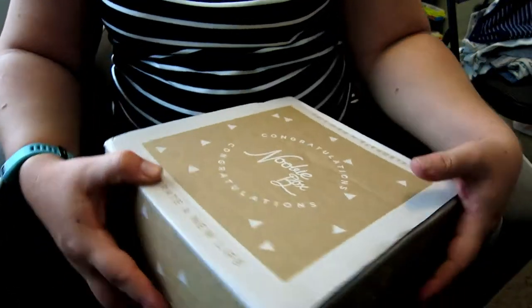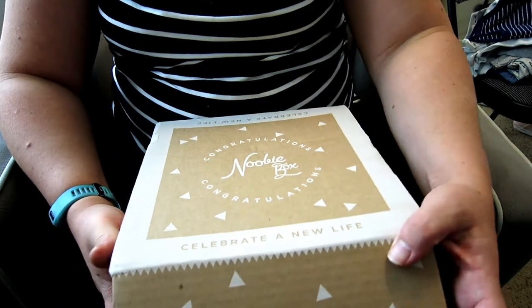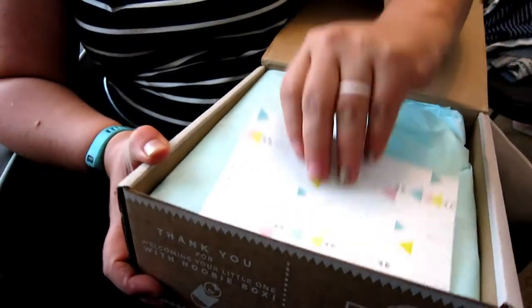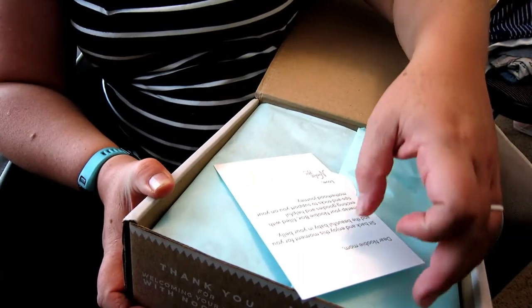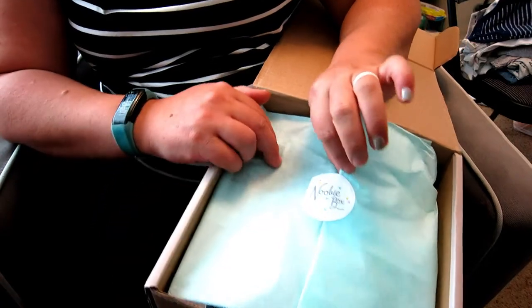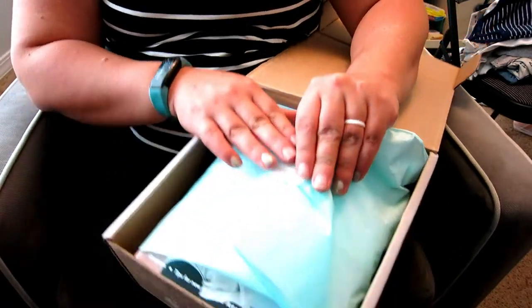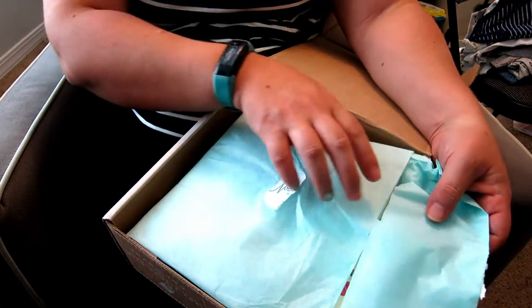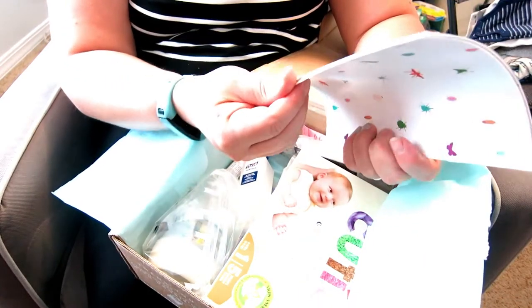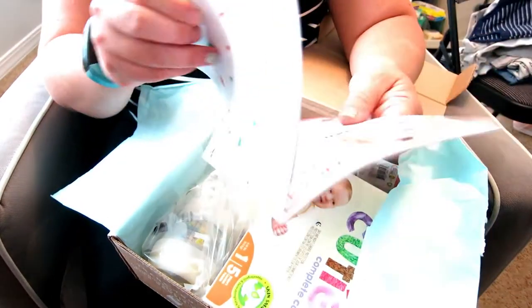Let's see what's inside. This is the box — pretty cute. Let's open it up. This came super quick. There's a cute little card that just says thank you, and then this beautiful seal. I waited for you guys, I didn't break the seal. We've got a newbie guide — it's got coupons in it, which is nice.